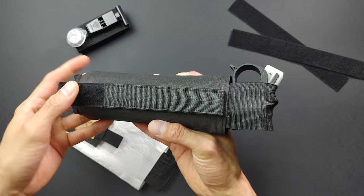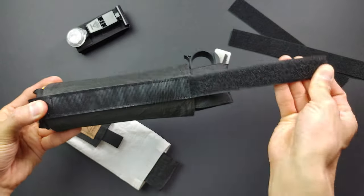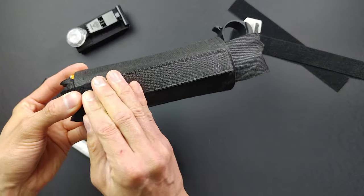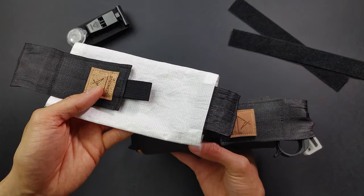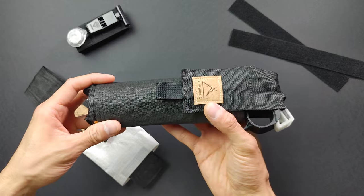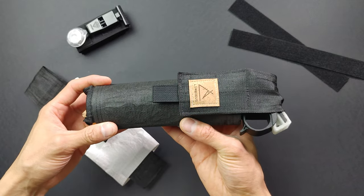The Velcro strap allows for a wide range of carry options. It comes in two colors: Black Magic and White Lightning. Full details are available on Lumotis.com. Thanks for watching.